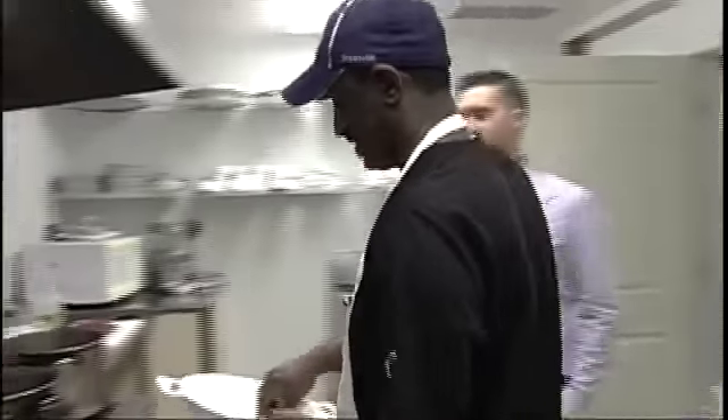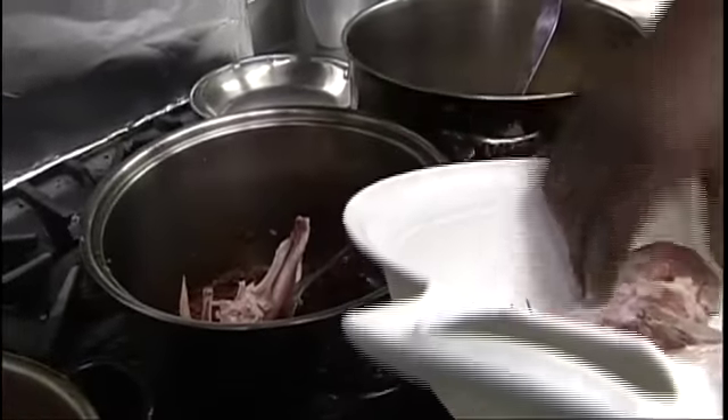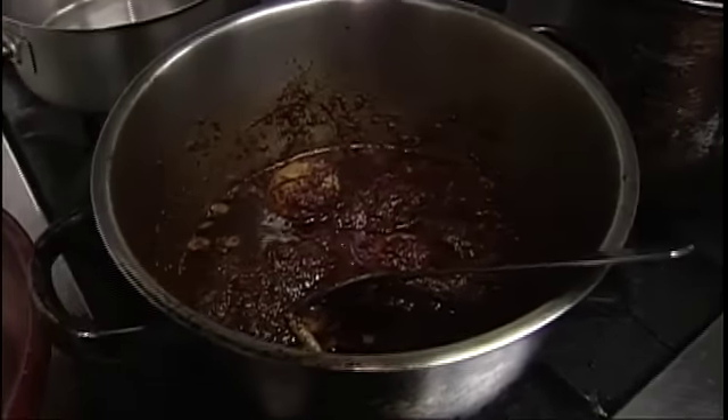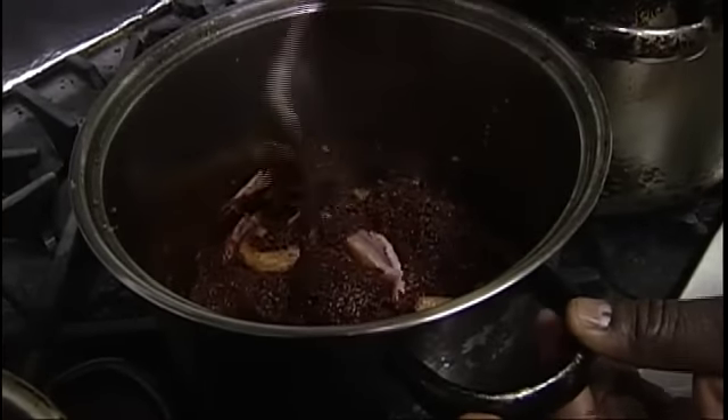I'll let you grab the chicken because you've got such handy skills. So you've got the chicken there — it's a whole chicken that we're going to cut into parts and then it goes in. This pot already represents about six hours of cooking, just what we see right here.